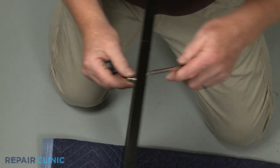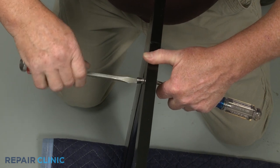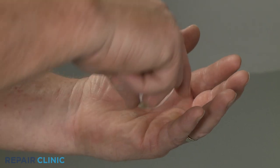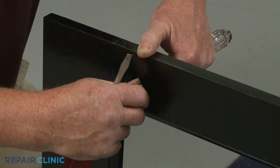You can now unthread the screw to release the mounting stud you're replacing, if still intact. Install the new door handle mounting stud by threading it onto the screw inserted through the panel.